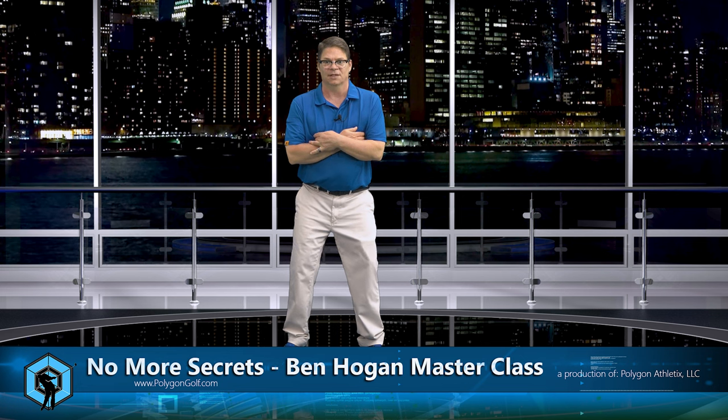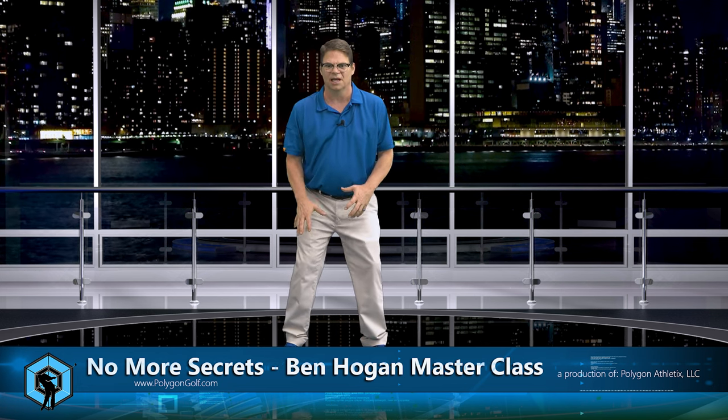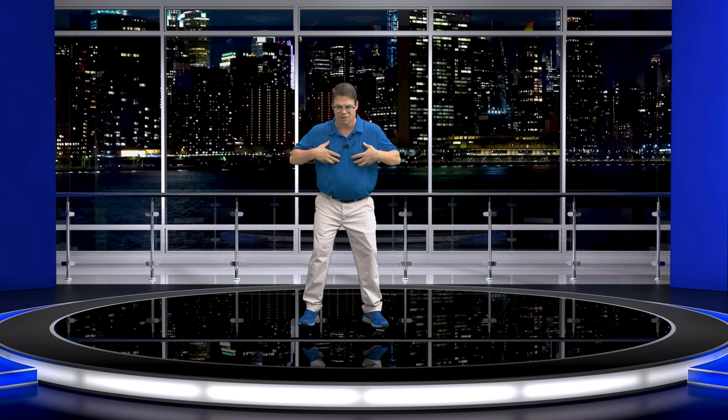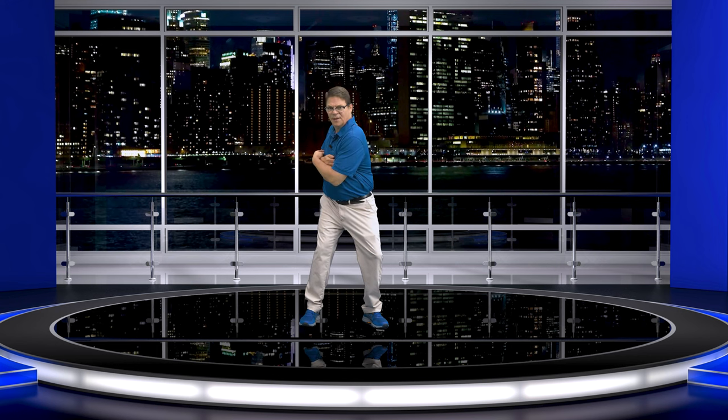If I asked you to stand up with me right now, put your arms like this. Resist with this right foot so it's really planted in the ground right now. And all I want you to do is turn as much as you can with the upper part from T1 through T12 — which is really just going to feel like your rib cage. So all I want you to do is just turn and keep that tension. That's a coil.